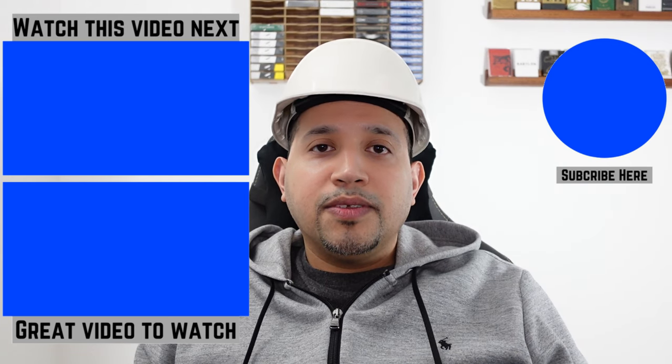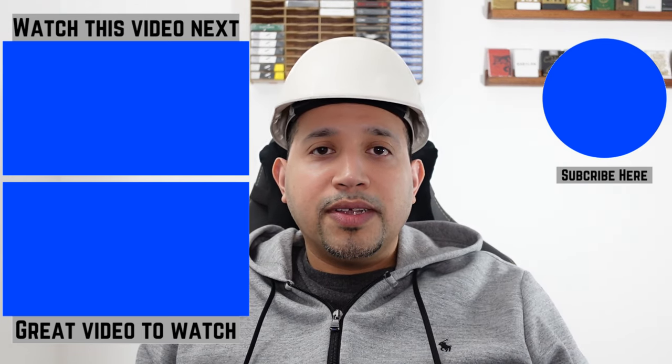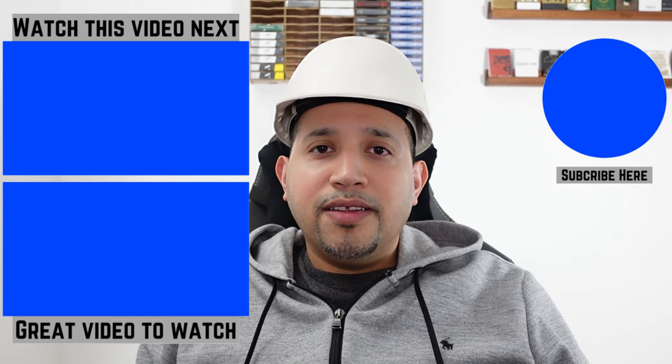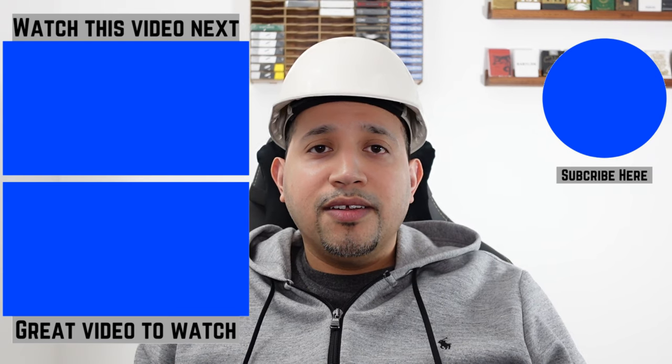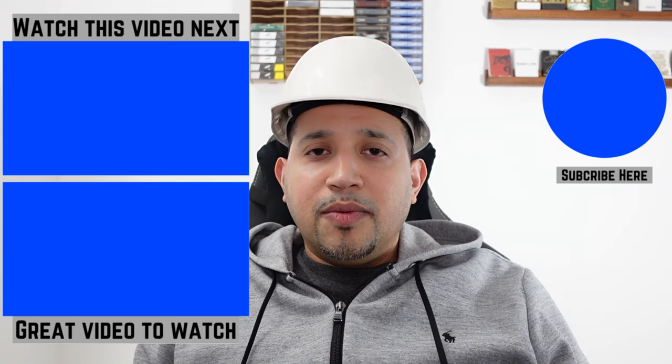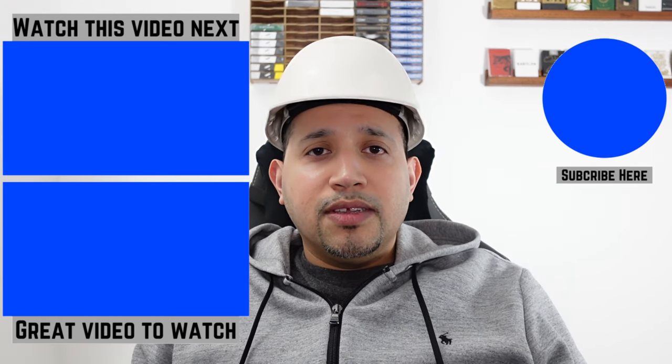Thanks for watching till the end. Please remember to hit the like button so other people can watch this video. I just want to say I'm not a professional painter by any means, but I am a DIYer. I do like to do my own work and I want it to come out as best as possible. Hopefully these tips will help you out.